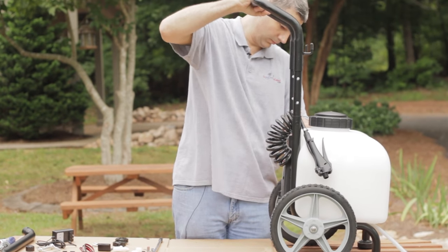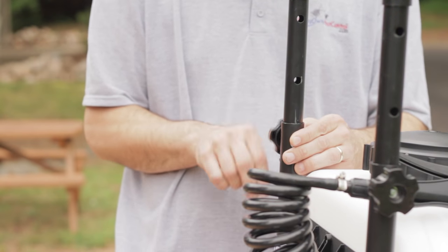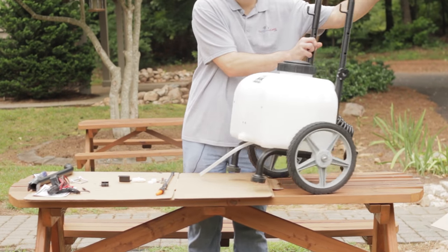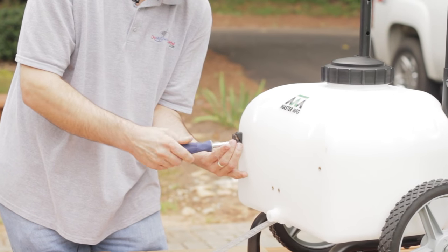The first thing I like to do is knock out all the easy things first. Let's start by inserting the handle into the cart. Using the two height adjustment knobs, tighten the handle to your desired height. Next, let's install the gun clips. These will be used to store the spray wand. Use the screws provided and the Phillips head screwdriver to attach these to the cart.